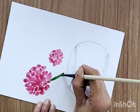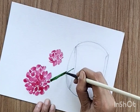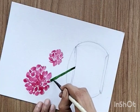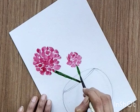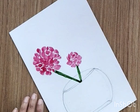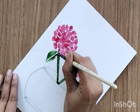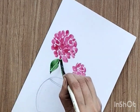Now I'm creating stems for both flowers with sap green color, bringing the stem down to the vase. I'm not going inside the vase yet — I'm going to paint the stems inside the vase later, because the vase is transparent so we can see the stems inside as well. Now create some basic leaves using two-stroke leaves, keeping a negative space in between.